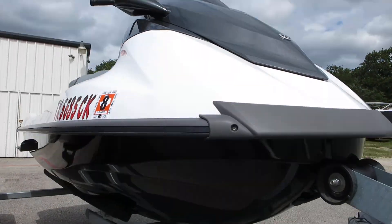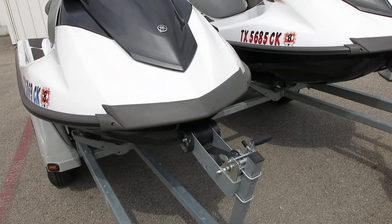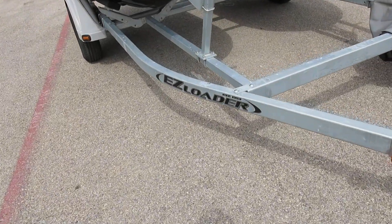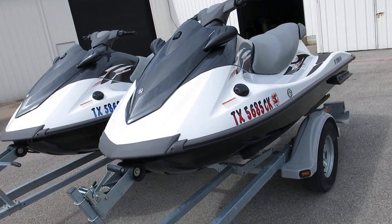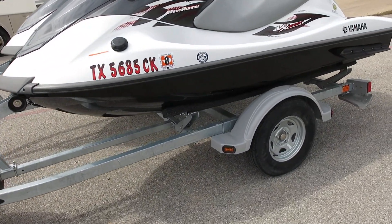You can see the hulls are very, very clean on the bottom — they're not all scratched up. We just pulled the covers off and wanted you to check them out. We're Texas Best Used Motorcycles; we primarily sell motorcycles but we get watercraft, boats, RVs, Jeeps, all kinds of trade-ins.